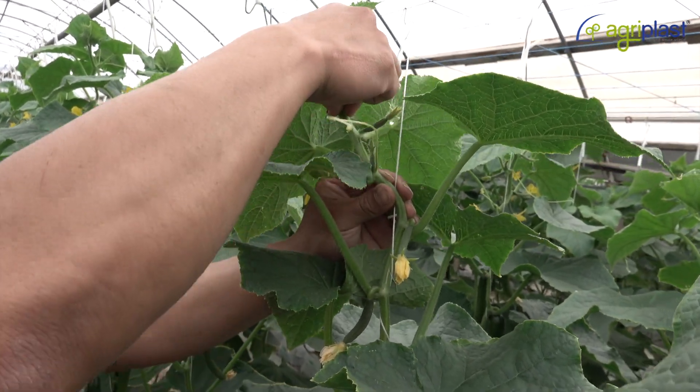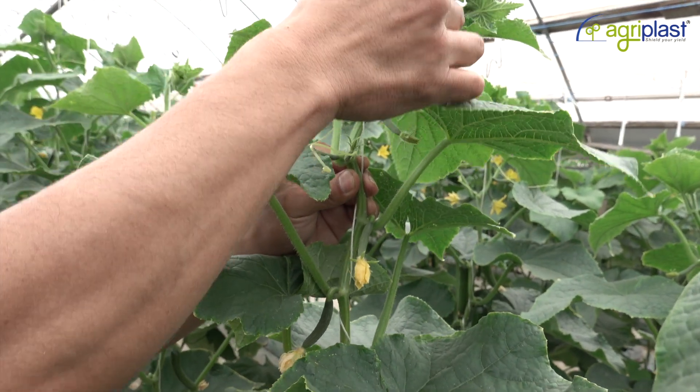We make sure the strings don't touch the fruit, otherwise it will scratch straight away.